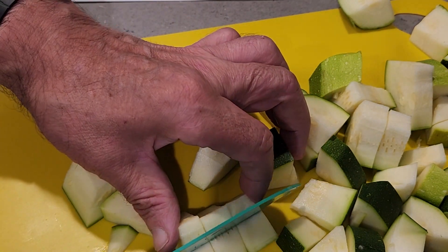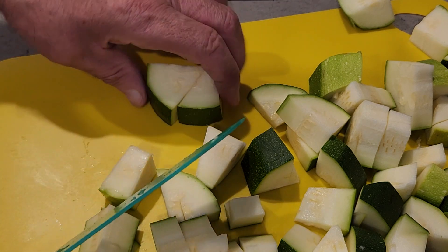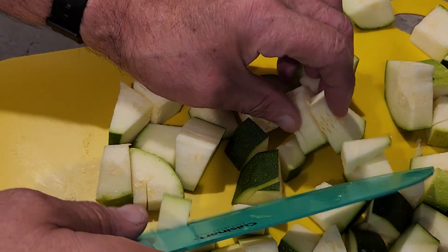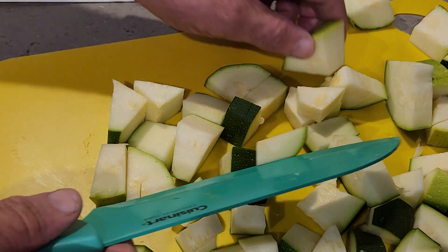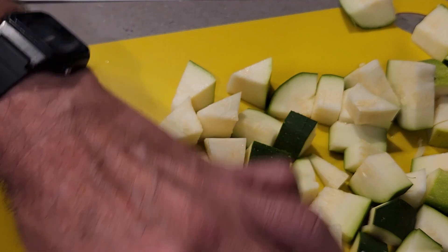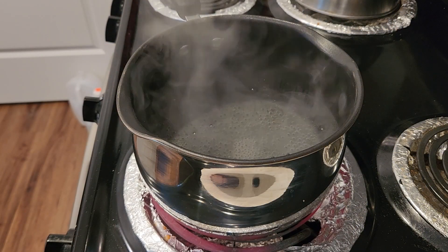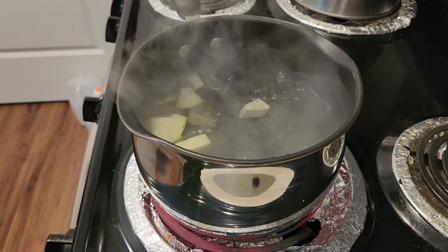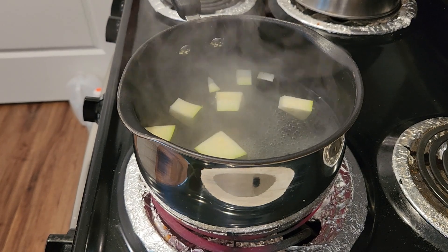I've got a cat going bonkers right now — seems to think I have a three-ring circus in the house. Just cutting these up into cube-sized chunks so they'll cook a lot better. Then what I'm going to do is take this and mash it with a little bit of butter and heavy whipping cream. I'll go ahead and start putting the zucchini in the pot — it's been chopped and we left the peels on today.